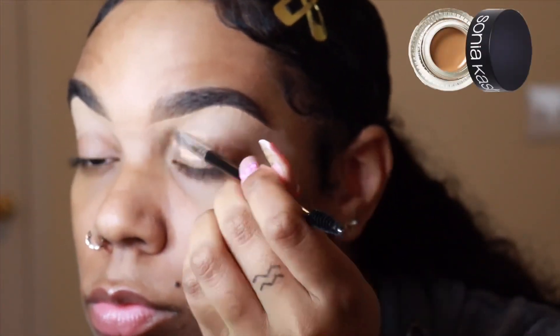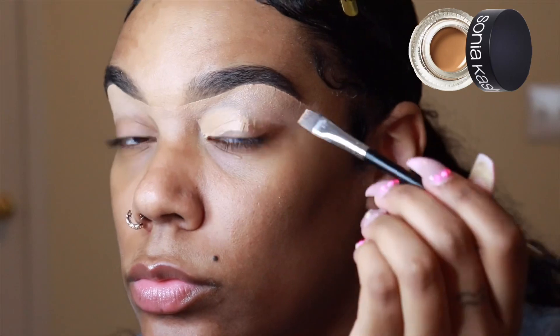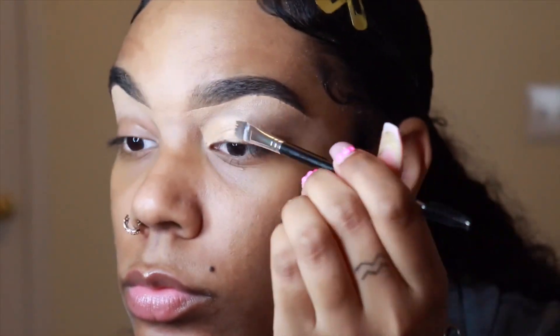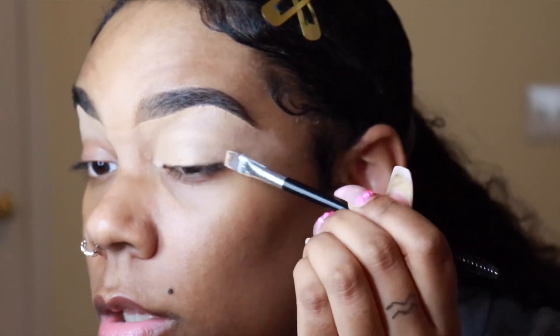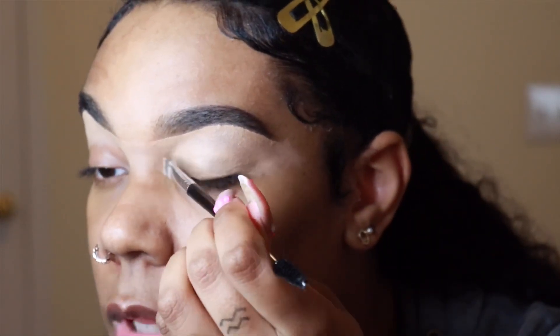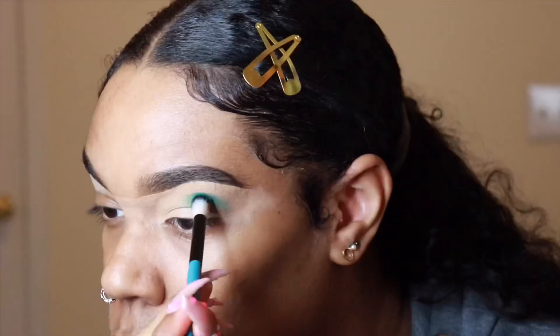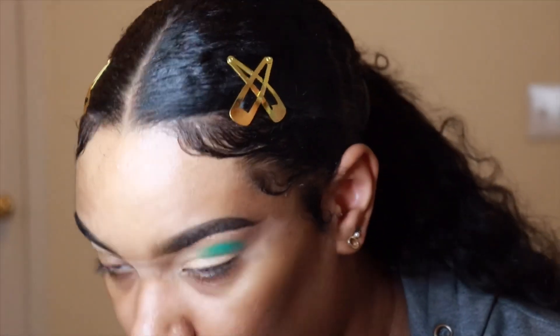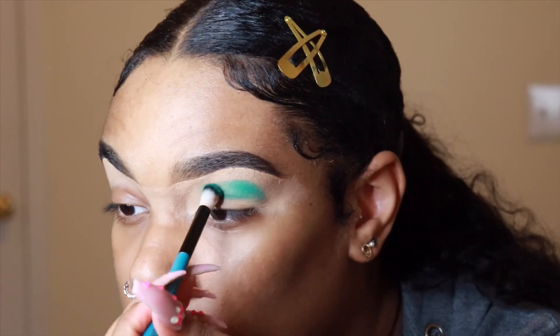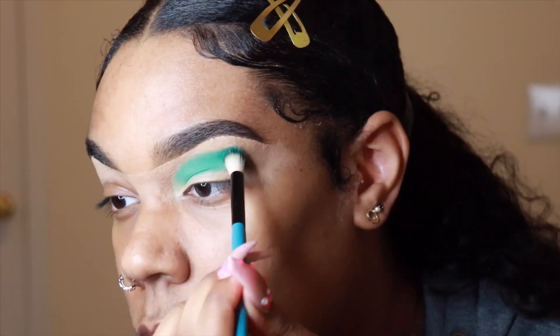I just want to let you know that editing is going to be a little bit off due to the fact that my MacBook needs to be repaired, so I'm just doing it on my iPad at the moment. But starting off, I already have my brows filled in and we are using a base — my Sonia Kashuk Cream Concealer. Going in with my Juvia's Place Zulu Palette, I'm going to use that matte green shade and pack that into my crease.